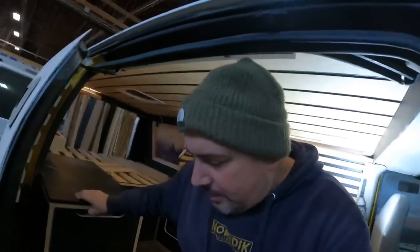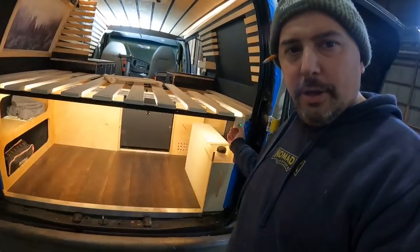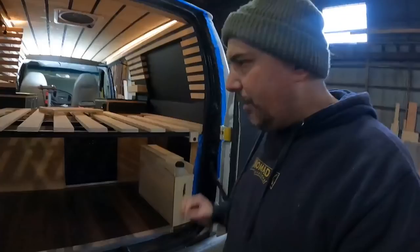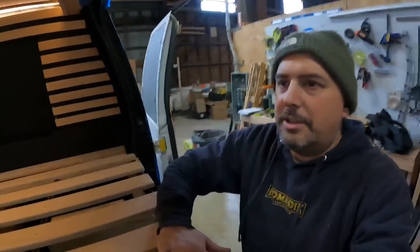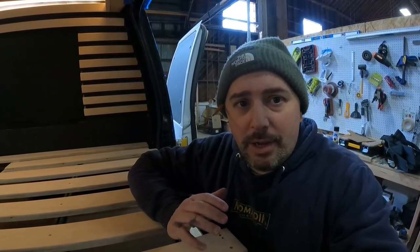Look at how much light that is — it's so bright! That is so nice. The little things really make a huge difference in a van build, honestly.